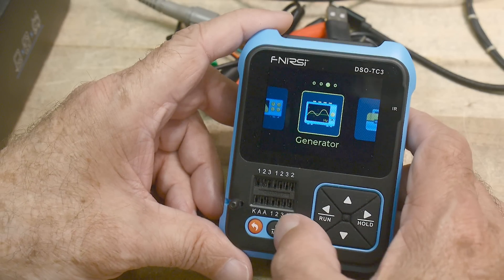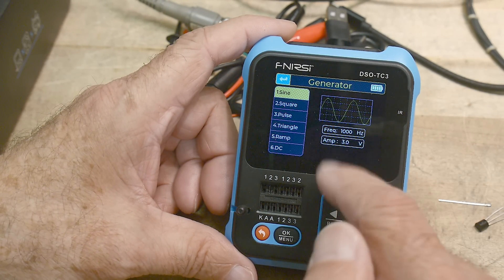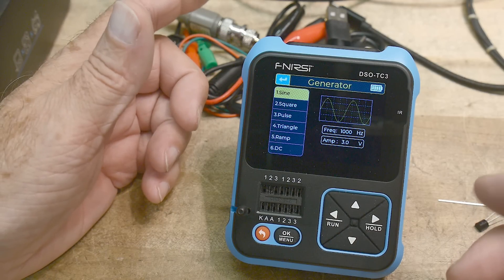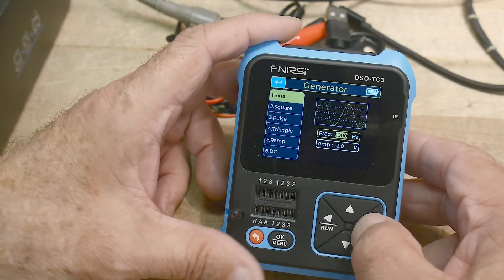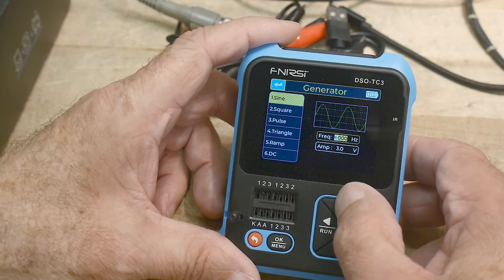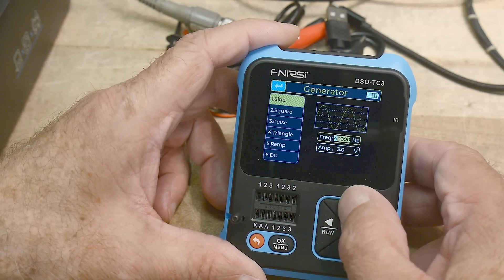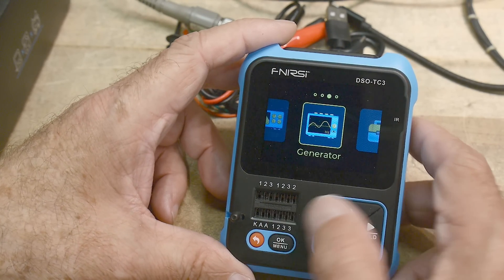It's also a generator. You can generate sine, square, pulse, triangle, and ramp waveforms. I think it goes up to 100 kilohertz for the generator. Cool little generator — that's fun.